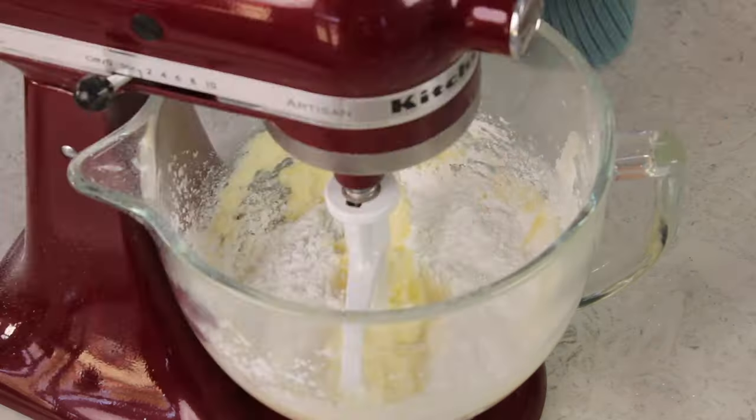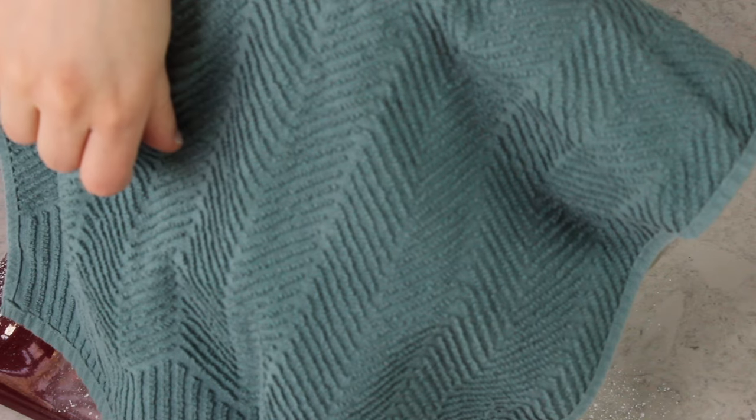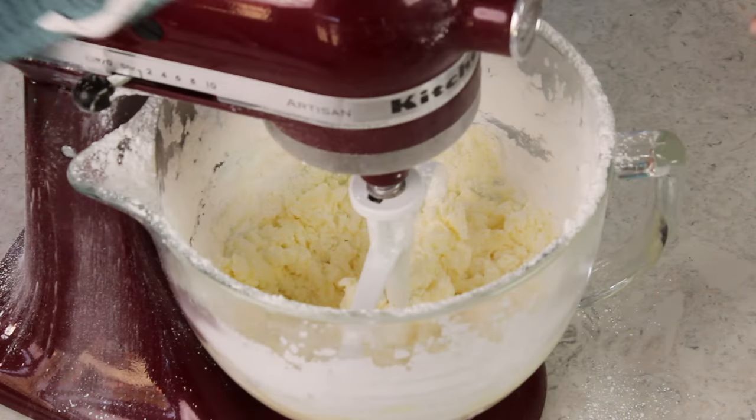To keep my mixer from sending a snow cloud of powdered sugar all over my kitchen, I'm going to take a clean dish towel and drape it over the top of my mixer so that it's covering the bowl. Then I'm going to gradually increase the speed to about medium. If you are using a hand mixer, you will want to add the sugar gradually with your mixer on low speed.